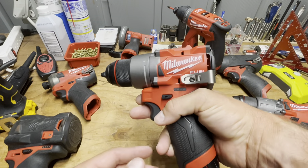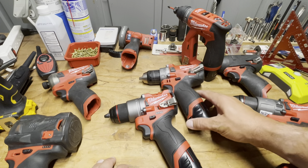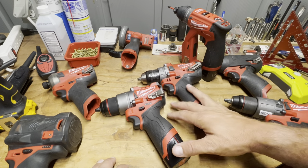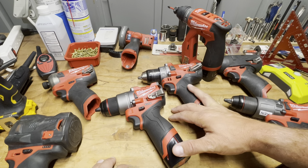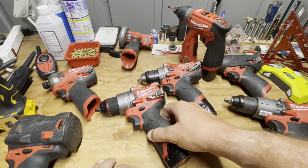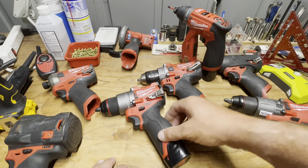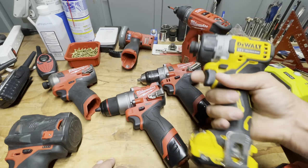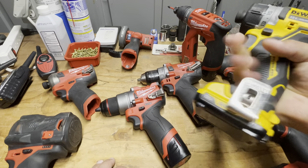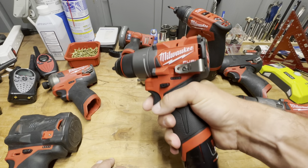The bad is something I still haven't decided is bad or not. Even though I like Milwaukee fuel drills, the M12 has a fat grip and it's noticeable. If you go to something like a DeWalt, it has a beautiful grip that fits the hand like an extension. The M12 with the larger diameter grip doesn't get that same warm fuzzy feeling.